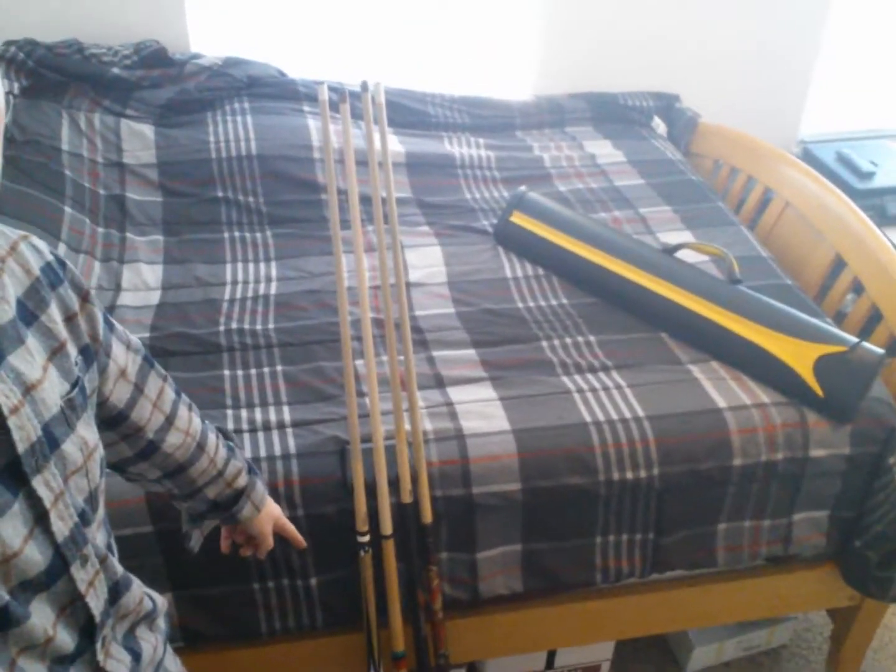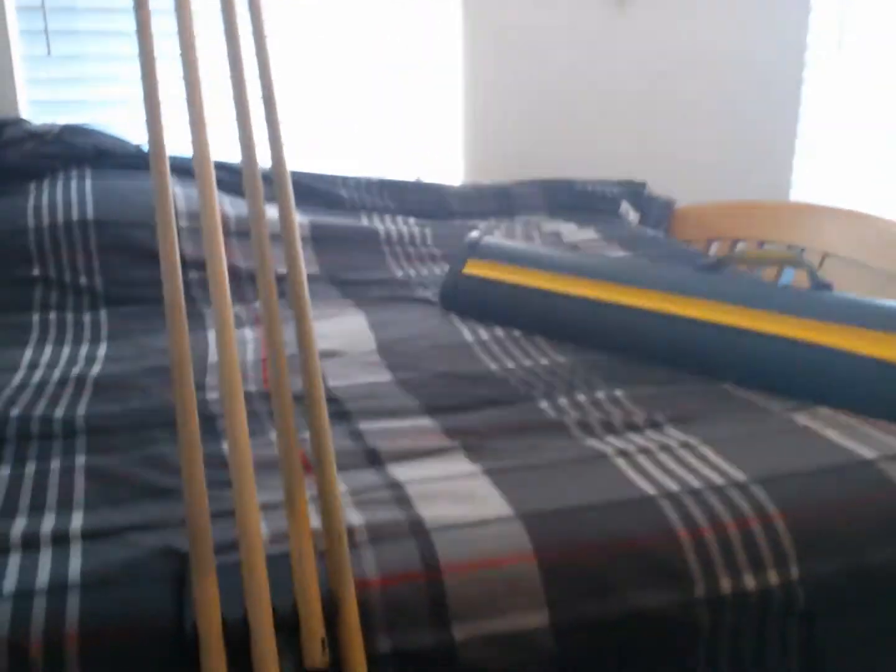Alrighty, so today's vlog I'm going to go over kind of a short little detail of the different cues that I have right now, where I started, and where I'm at right now. So let me just go ahead and show you — there's four right there. Let's see how well I can do this.